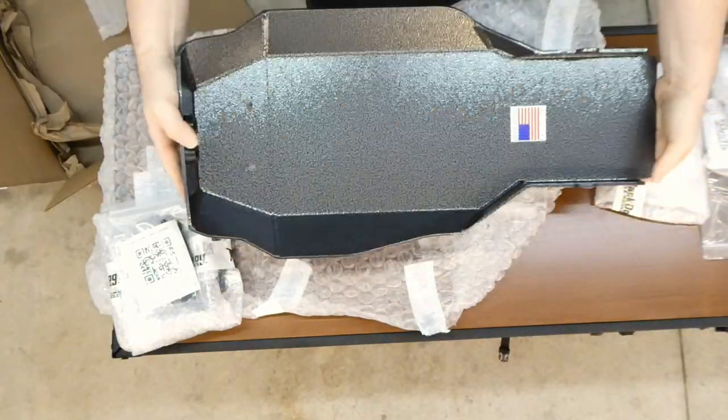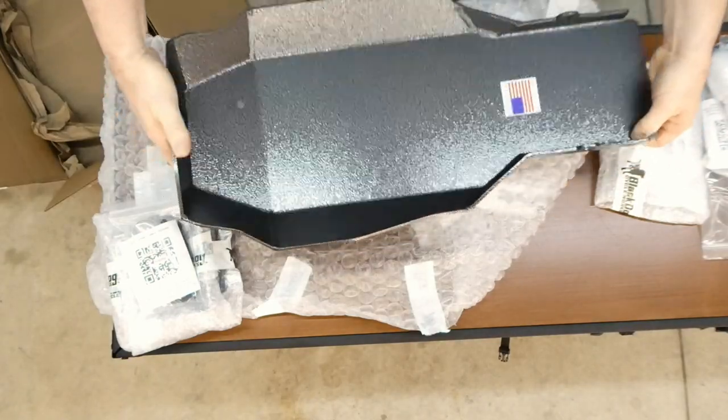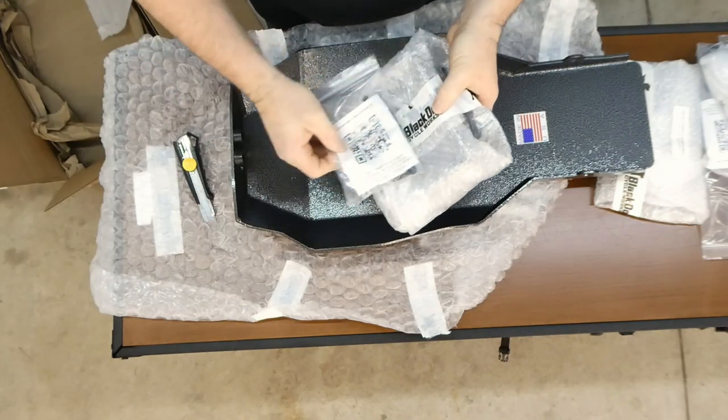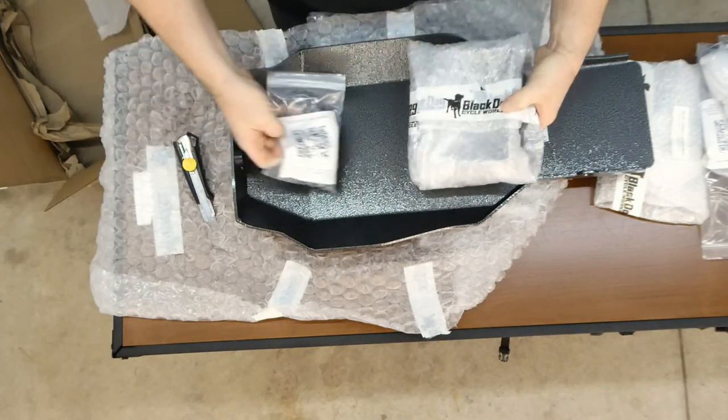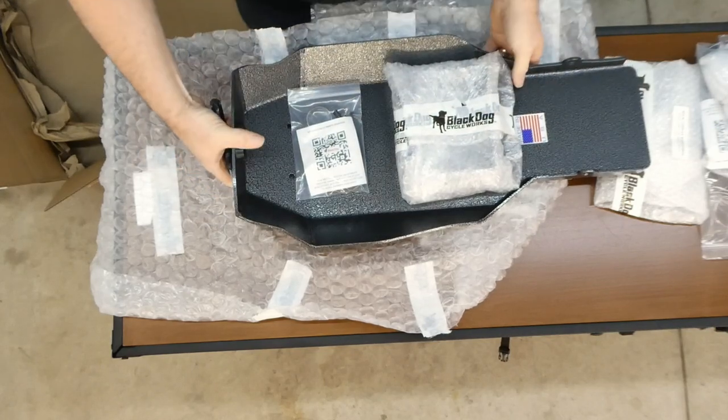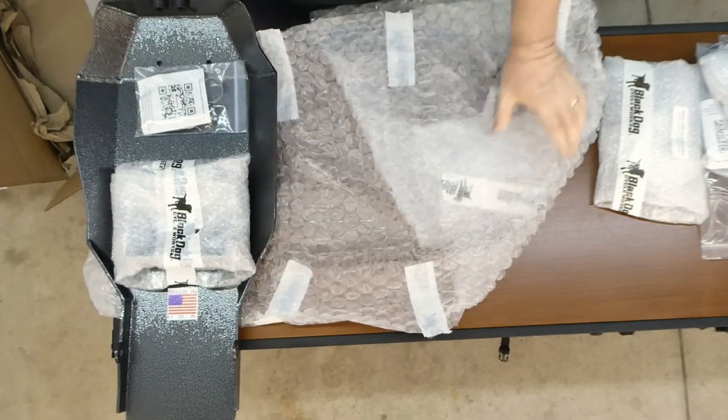It's about four, maybe five millimeters thick, fully welded, ready to go. This looks like the installation brackets and the kit that go with it. We'll leave those until we actually get to the install.